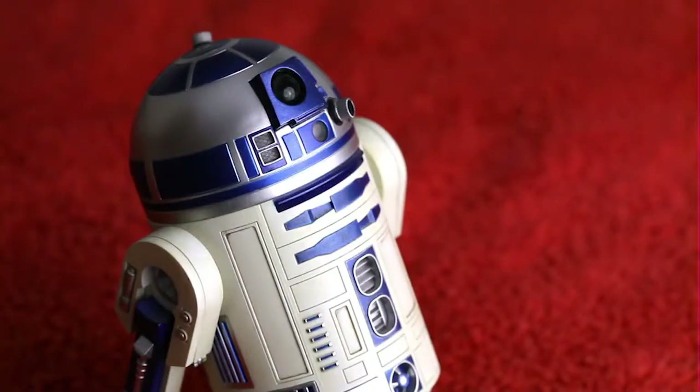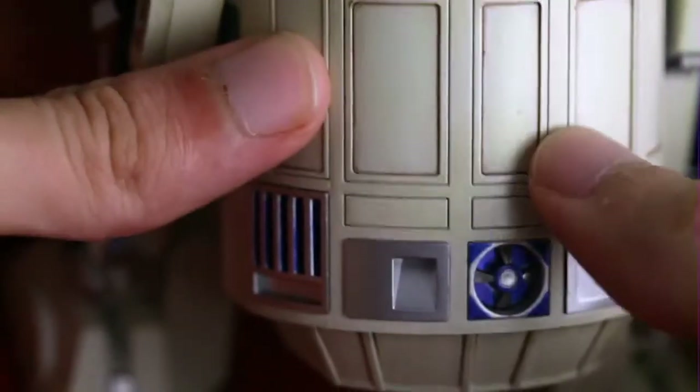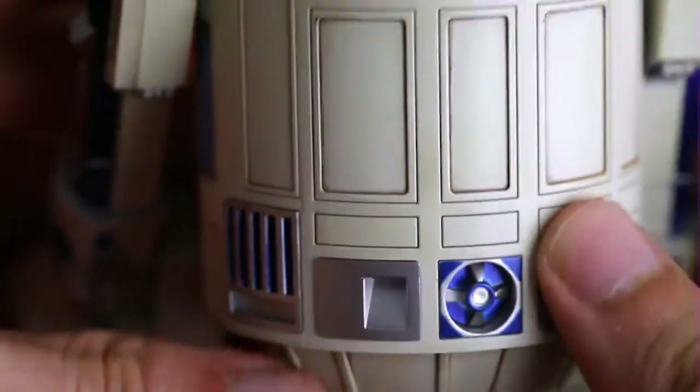Hey folks, today we're going to be looking at a couple of Star Wars Sideshow collectibles that I purchased while I was playing some silly waste of time gig in Hong Kong. I picked these up at a sideshow shop where you could basically find these toys, and the detail of each and every one of them is outstanding.